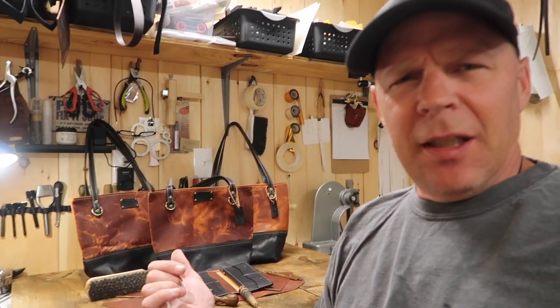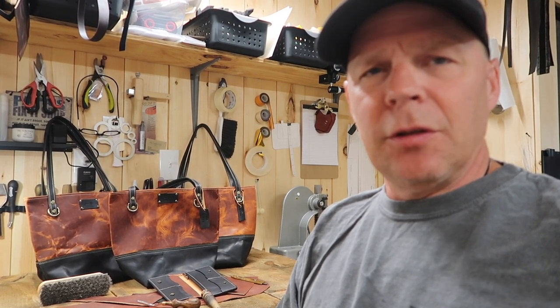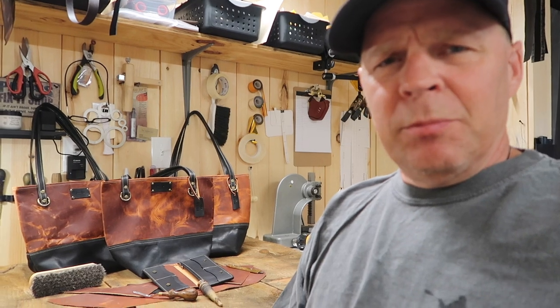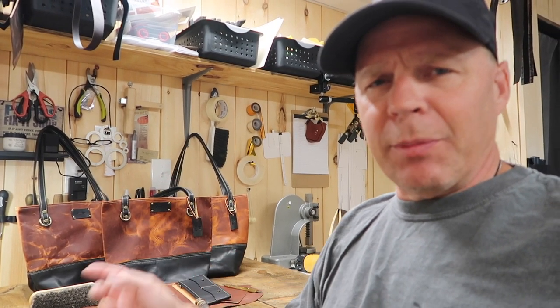So those are the three bags that I made — the three tote bags. They're all made out of Horween. I believe I mentioned back a video or two ago that I was trying to get four bags out of the Horween that I had, but at least I got three. They came out really nice. It's all Horween — the black is Horween, the English tan, and the straps.